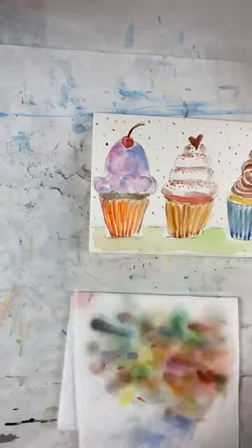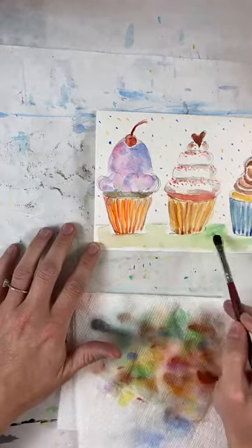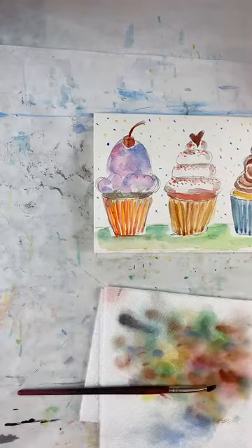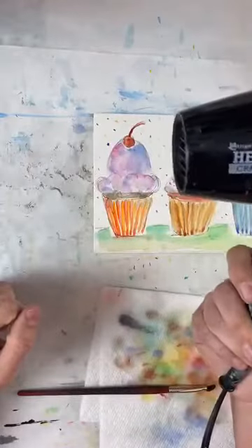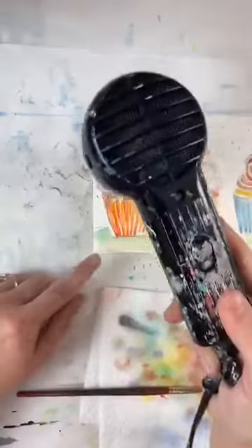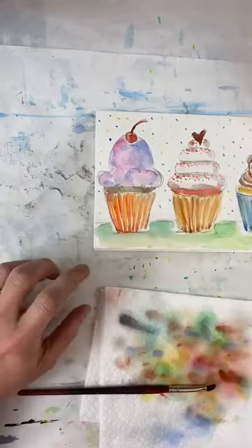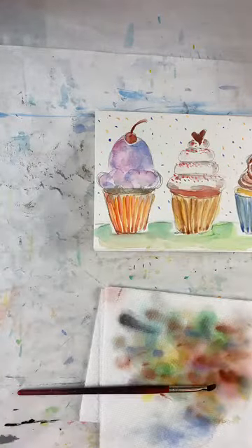I'm adding a cherry stem with the fine brush using brown paint — just a simple line. For the cherry, one side should be darker than the other, so I'm adding brown just to one side. Then I dry my brush and lift a tiny highlight off. I'm also adding a darker color in the middle of the orange wrapper and a different shade of blue to the blue wrapper. Now I'm going to use a heat tool to dry everything — it's a Ranger heated tool, like a quiet hairdryer. If you're a kid, be careful — it's really hot. It shouldn't take forever to dry.